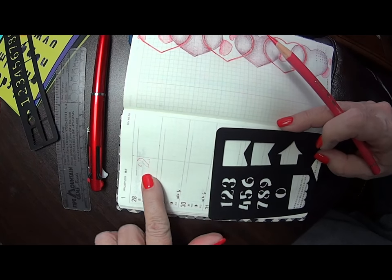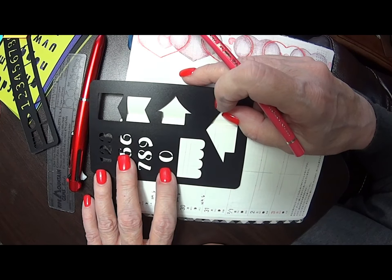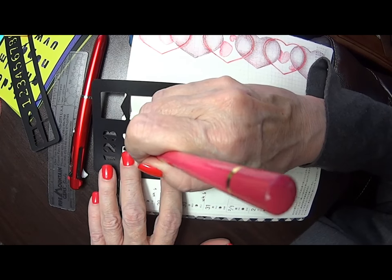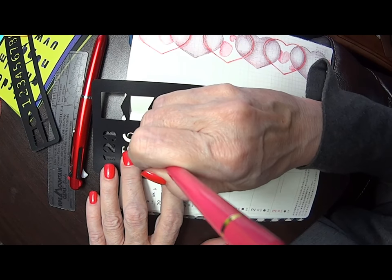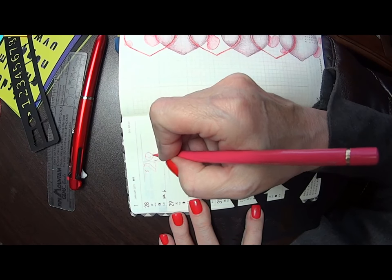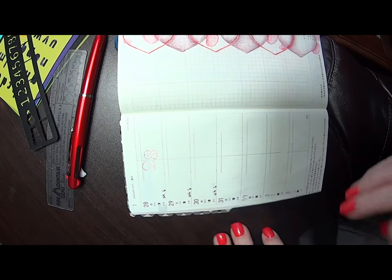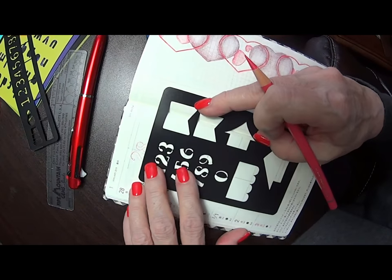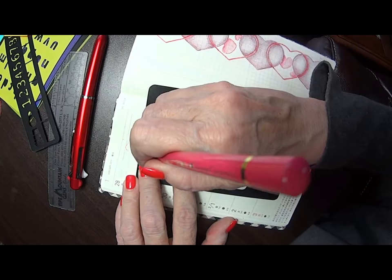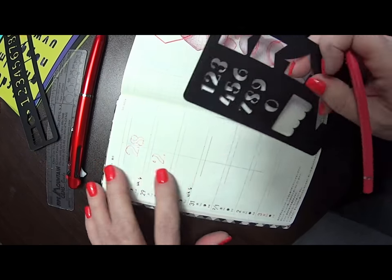Now I'm going to put the '8' on the other side — this helps me keep everything straight. I didn't make it very straight, but actually I kind of like it. In fact, I'm going to try and be off on all of them and purposely tilt some so they look kind of rubber stamped.